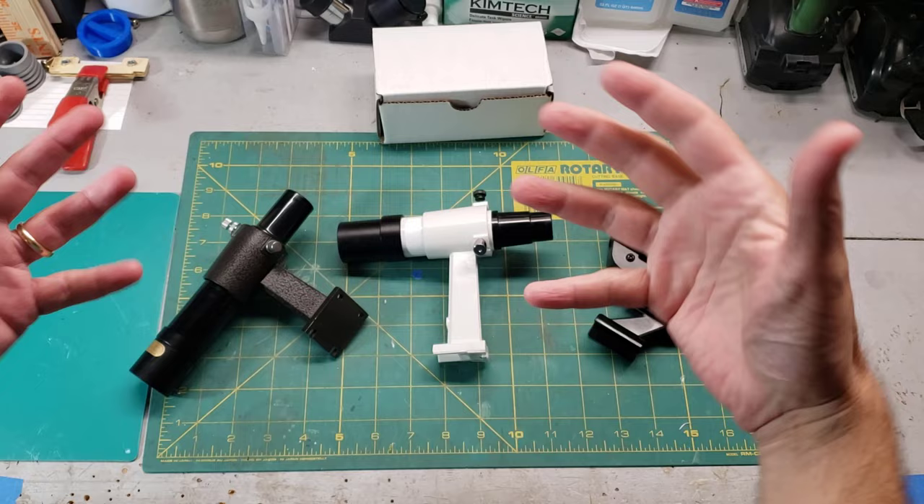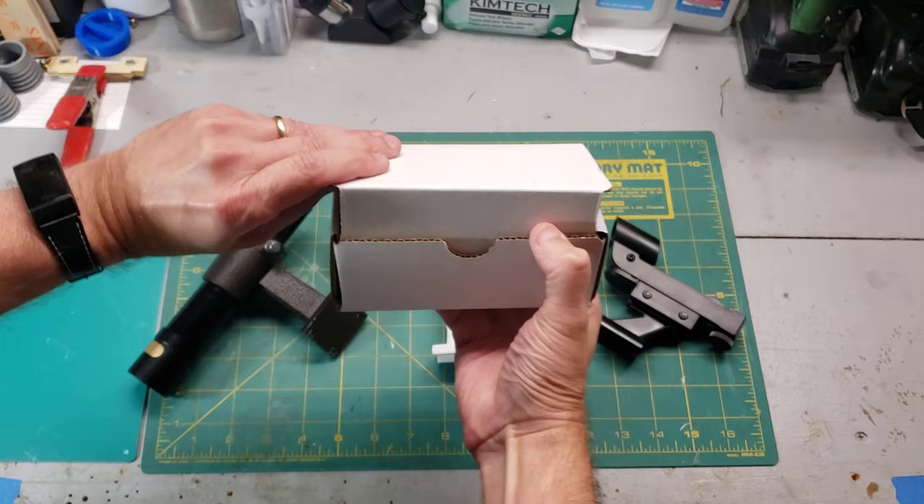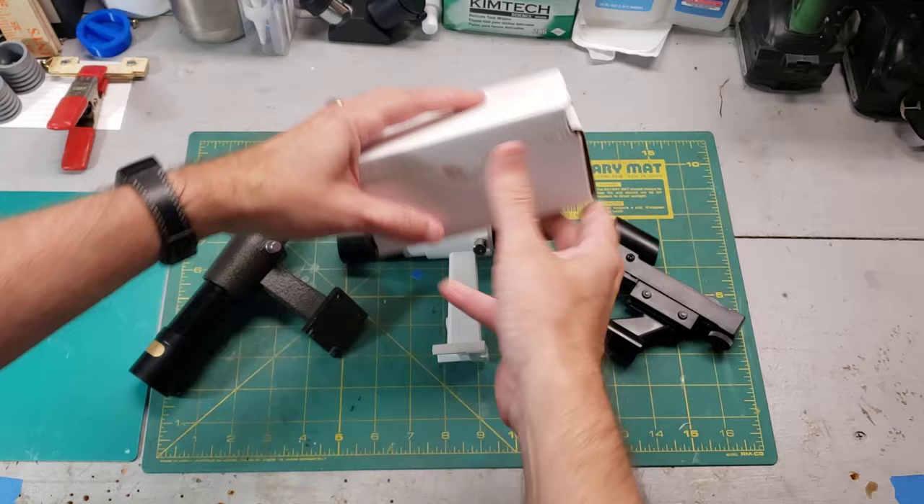I'll walk you through some of the more common troubleshooting issues that you can run into with these finder scopes, and then I'll show you a few more interesting ones I've discovered in the field, including one very unique one. So stay tuned, but now let's get back to the business of aligning your finder scope.